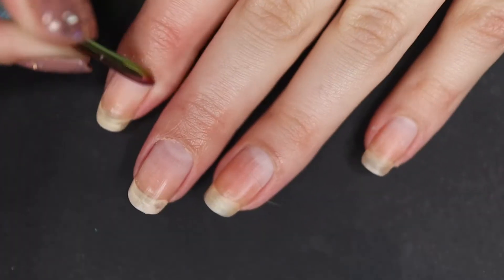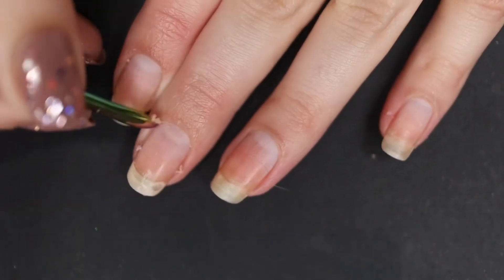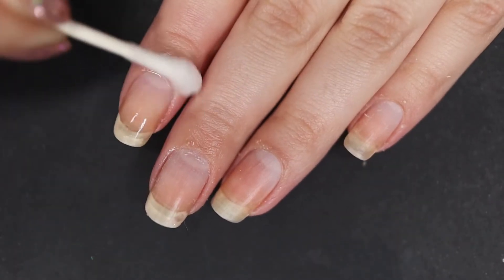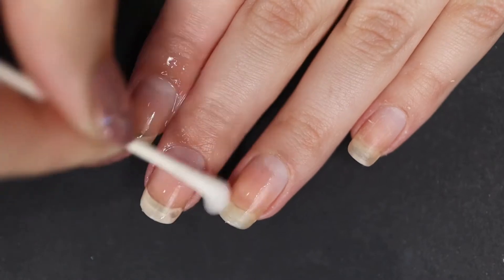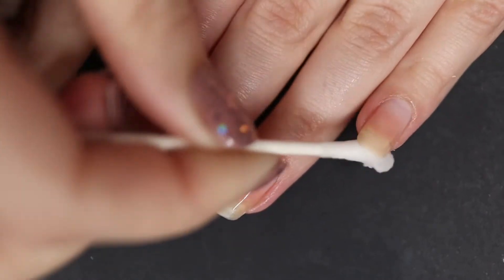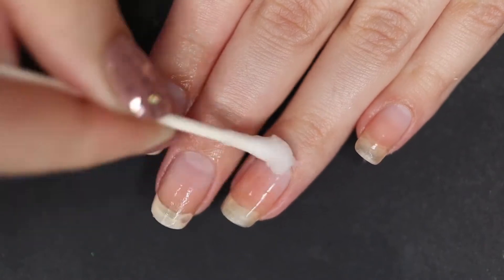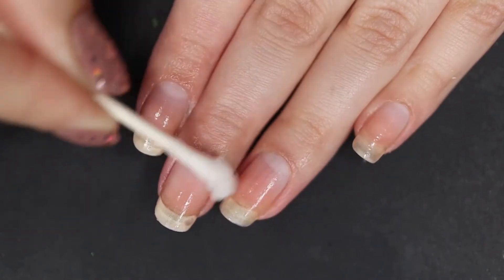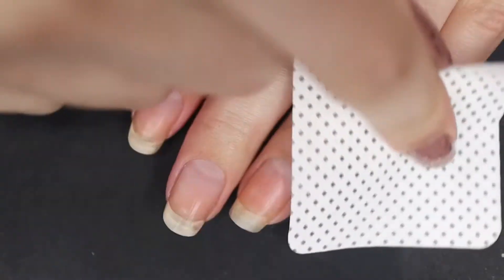Make sure to be very careful when using a metal cuticle pusher because it can be very rough. You should probably just use an orange wood stick if you're a beginner. After I'm done with the cuticle remover, I grab some white distilled vinegar and clean my nails off with that. I don't like to leave cuticle remover on my nails, and white distilled vinegar acts like a nail dehydrator — it preps your nails. Then I grabbed a lint-free cloth and wiped off my nails. I love these lint-free cloths, they work really well.